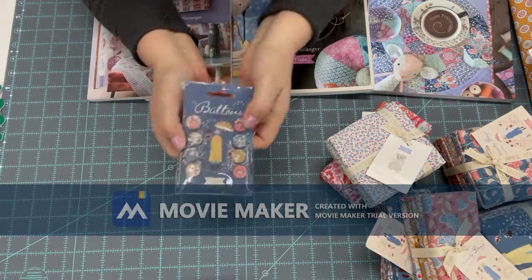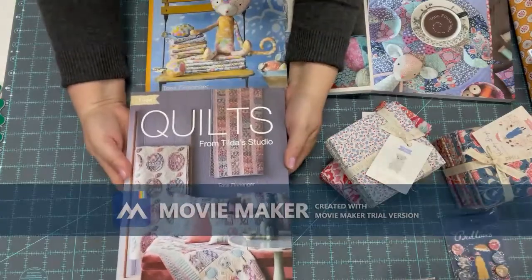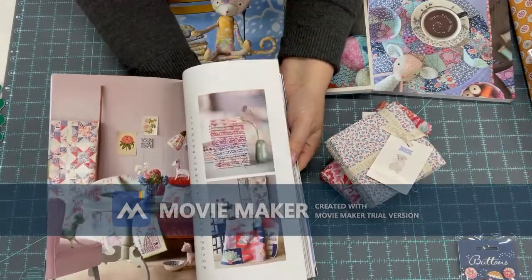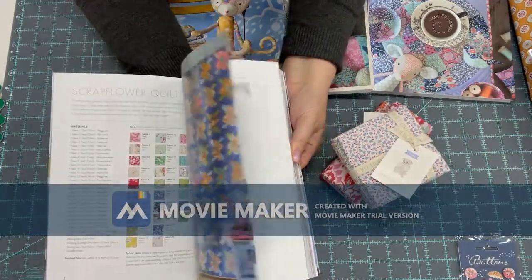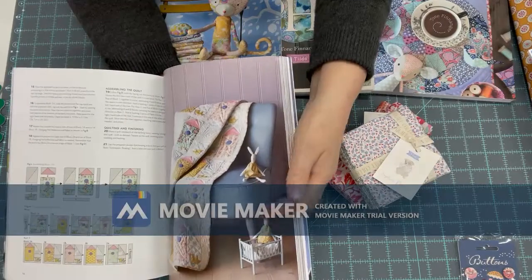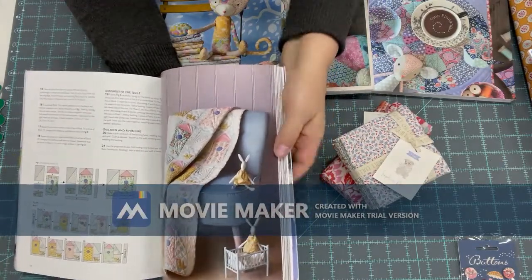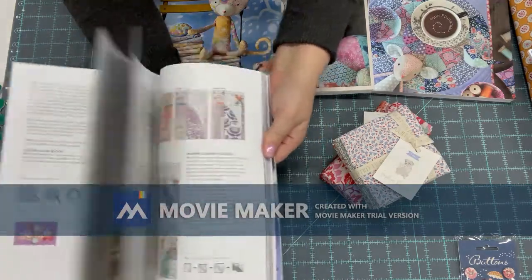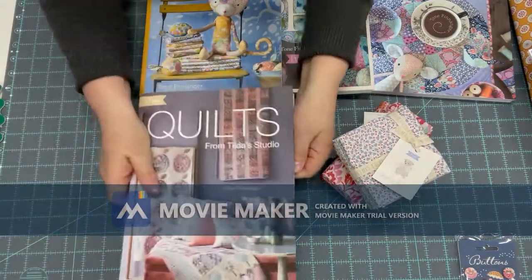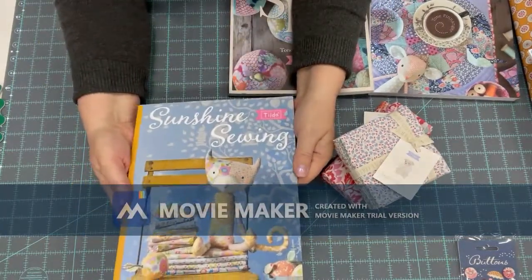You can add the covered buttons to a dress, a stuffed animal, or a bag. We also have some books for inspiration. This is Quilts from Tilda Studio — if you like houses, she's well known for pretty stuffed animals and bunnies. There's also a dressing quilt and a nice scrappy one.